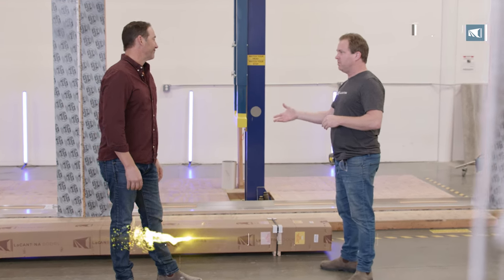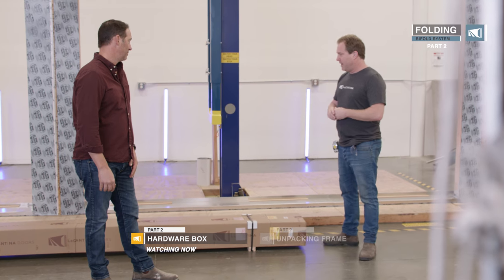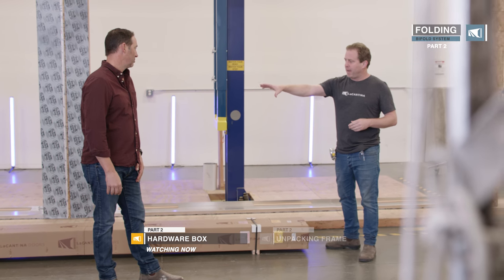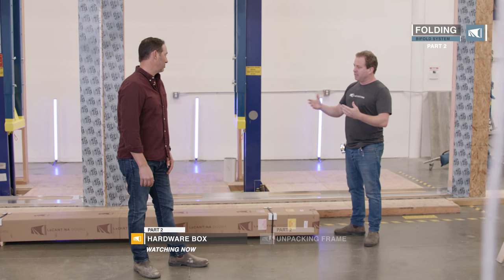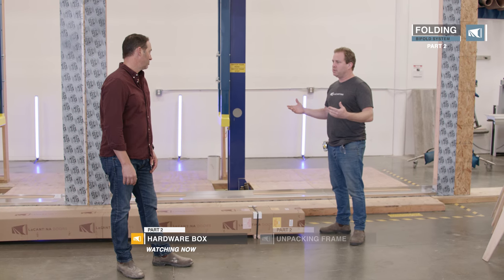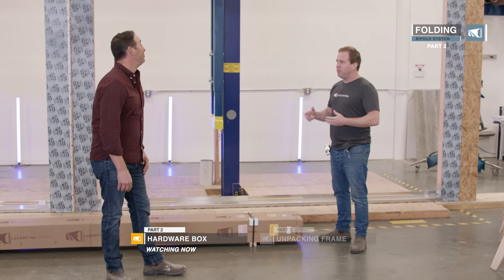This is what to expect when you receive your package. You're going to have a long frame box like this, and a flat pack of doors. The folding system's flat packed. It's either going to be local or it's come on truck freight, so the packaging is a little bit more robust, but same format.